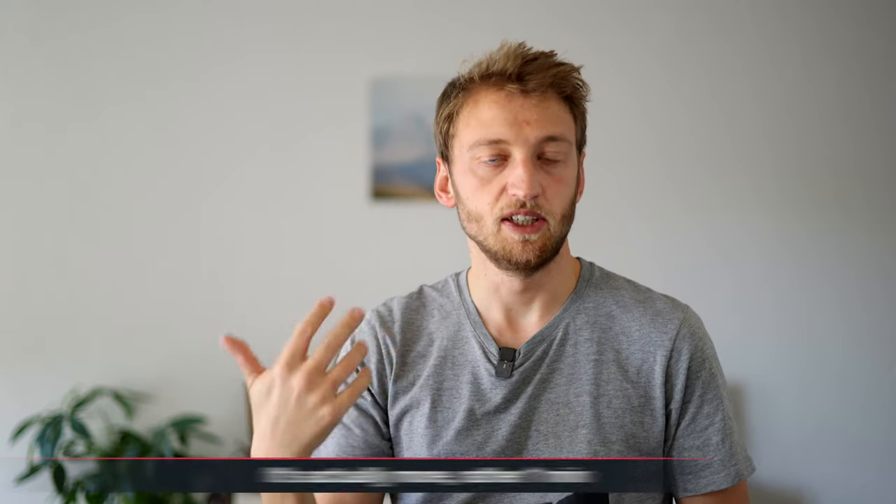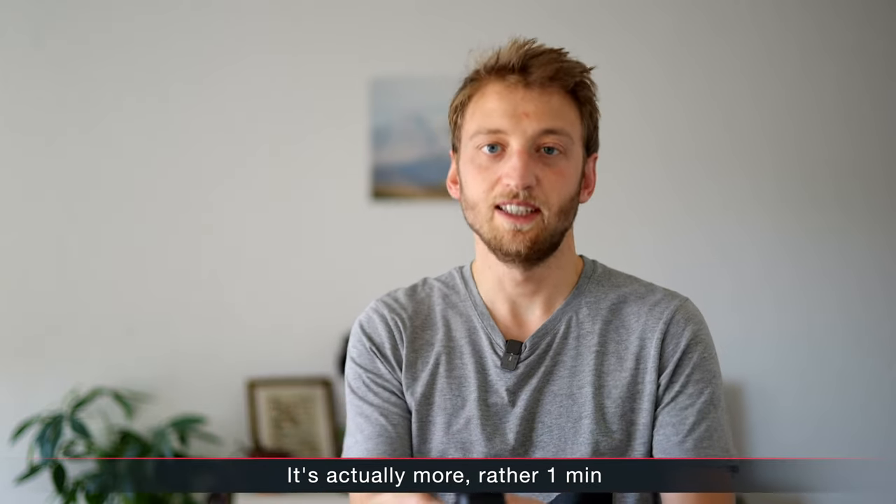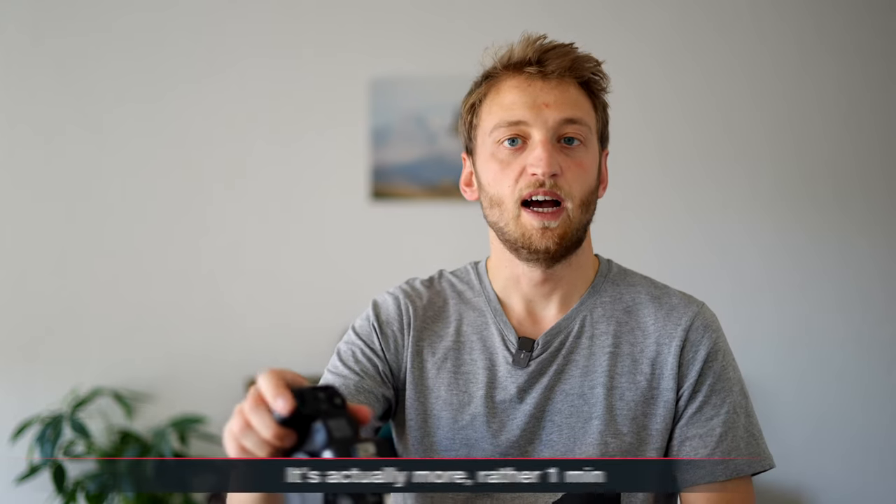If you're worried about accidentally moving the AF point, it recenters quickly with a single press of the joystick, and it deactivates after a while — around 12 seconds by default on Canon cameras, which you can change in the menu. It's the same window as the exposure metering. As soon as you half-press the shutter or press any button, you can start moving the AF point directly with the joystick again. I'm curious — do you love, hate, or haven't tried back button autofocus? Let me know in the comments, and I hope you found this video helpful.